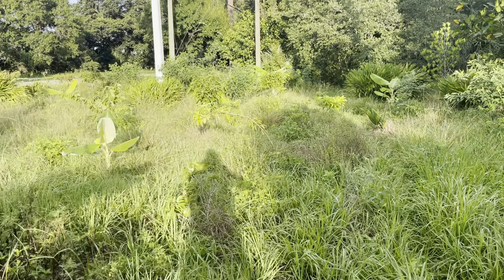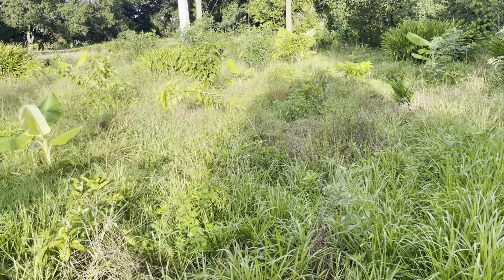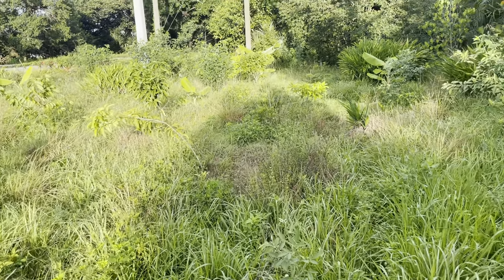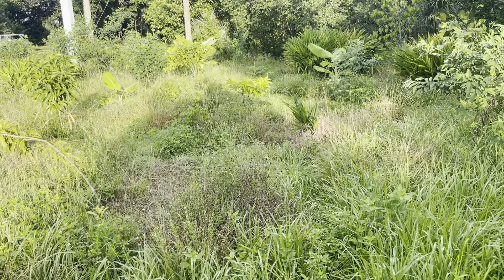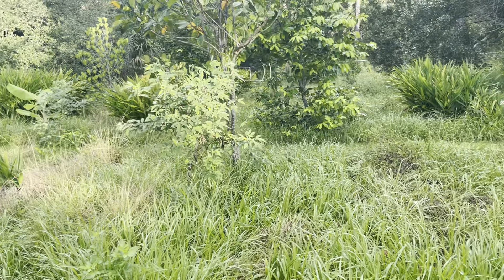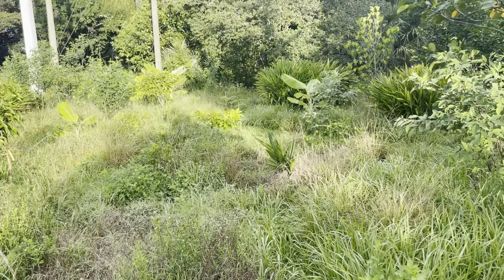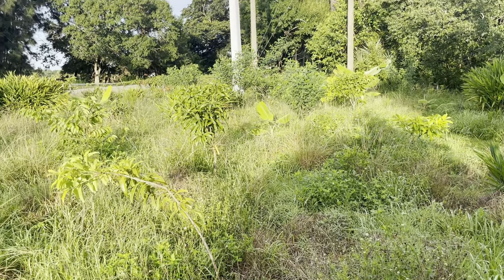Anyway, this is Frog Valley Tropical Fruit Farm. I just wanted to talk about orchard floor and weeds and building diversity and planting diversity, and a biodynamic natural farm system. Have a good day.